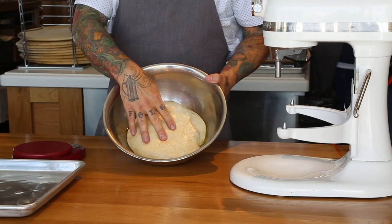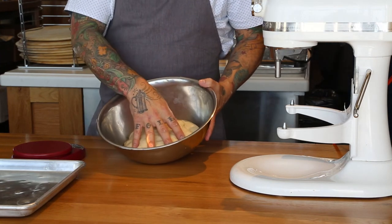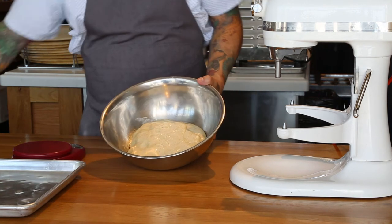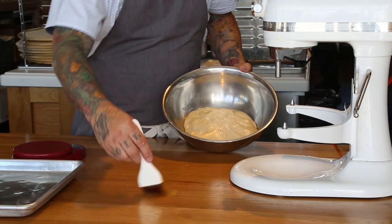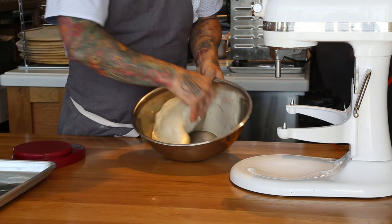So now we've got our dough out — it's been in the refrigerator overnight, it's doubled in size, and we're ready to portion the dough. It's going to be divided into the size of pizza balls that we want to work with. To do that, we're going to brush our countertop nice and clean with a little bit of olive oil, and then we're going to turn the dough out onto the table.